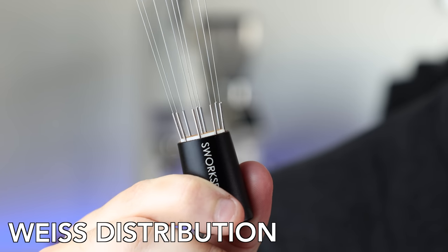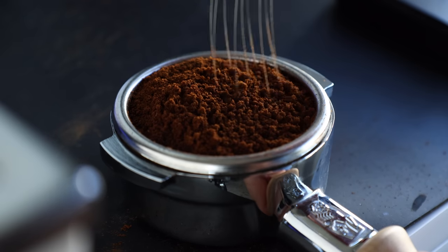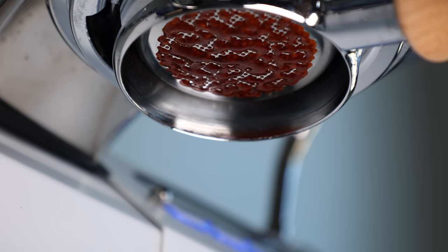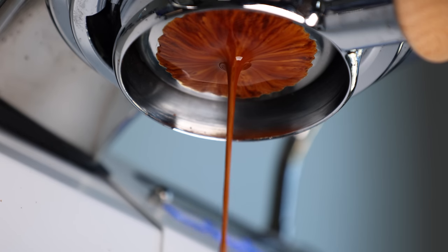Now many baristas, whether they be home or professional, are already pretty familiar with the humble WDT tool, which stands for the Weiss Distribution Technique. It was originally designed specifically for stirring espresso grinds, for breaking up clumps, and producing an even bed and subsequent extraction. And as an avid espresso lover, I think it's a must-have, and I use it every single day. And now, I even use it on my pour-overs.